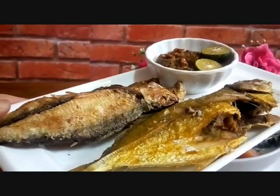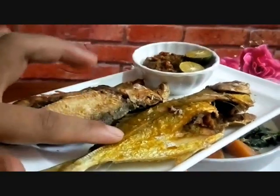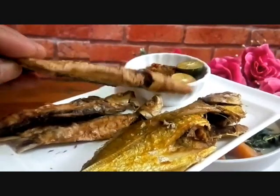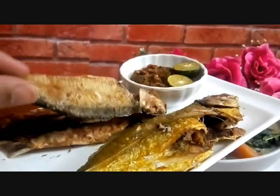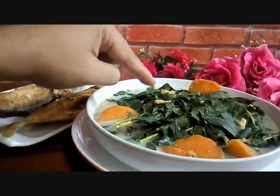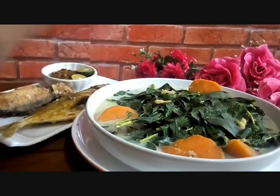Tada! This is sayur lemak turi dengan keledek, my Portu Jawa version. Alongside it we have side dishes — because eating masak lemak turi is best accompanied by fried fish. This is fried fish, and this is fried salted fish — tamban dried fish. You can use any type of dried fish. We also have sambal belacan. The dried shrimp floats nicely in the lemak gravy — so delicious!